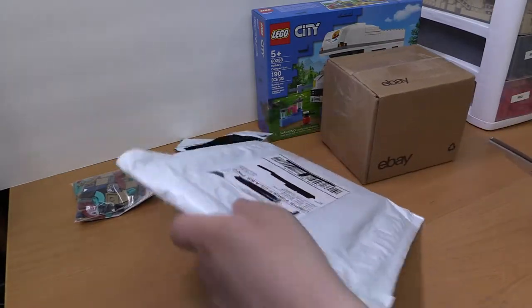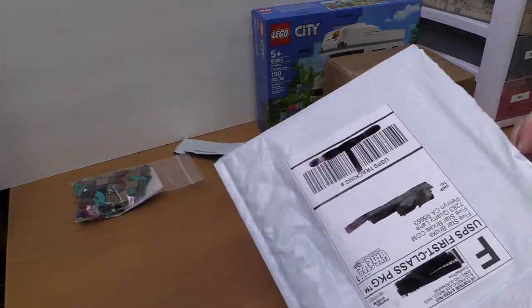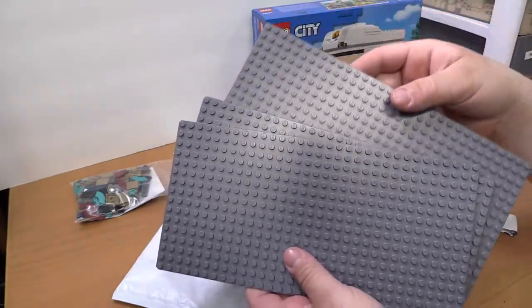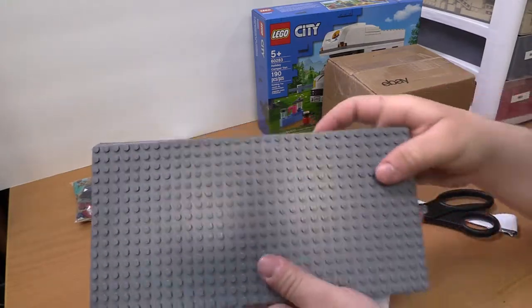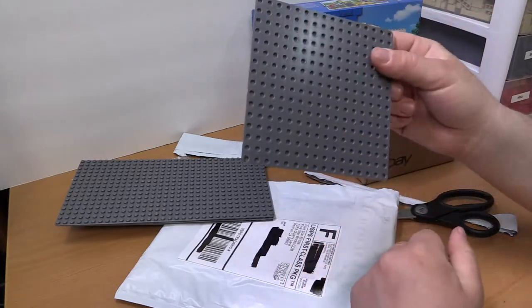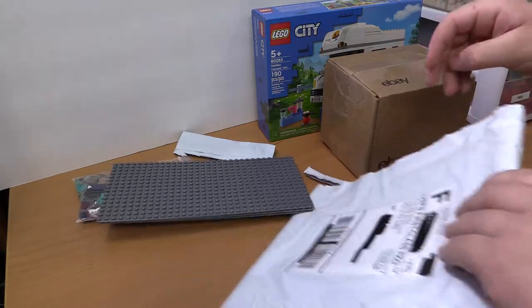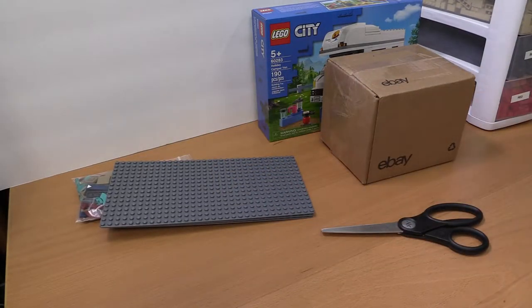This one should be right though — oh my. So this one is the flat base plates that I did want, the gray ones for the new section we just created for the mocks we're gonna make. These were supposed to be the actual plates — gray base plates — not the thin base plates, the regular plates. And that's what his advertisement showed too, so I'll figure that one out.